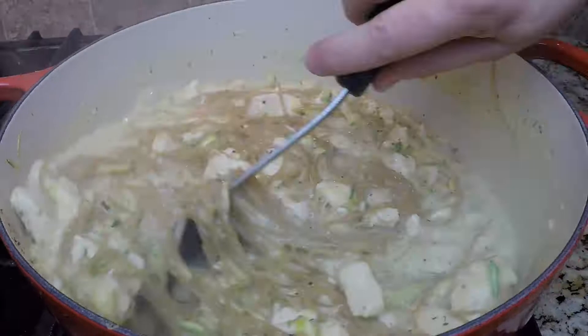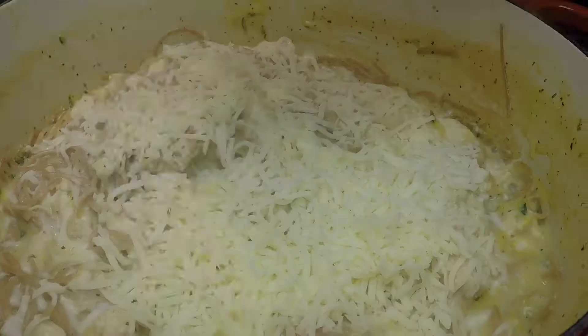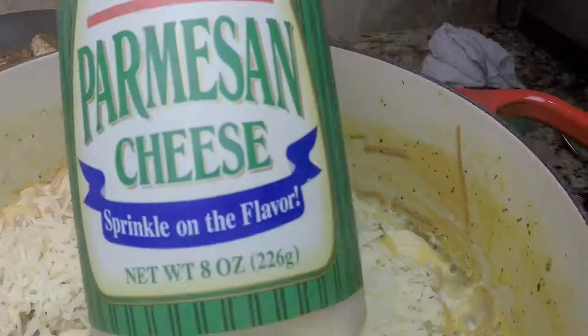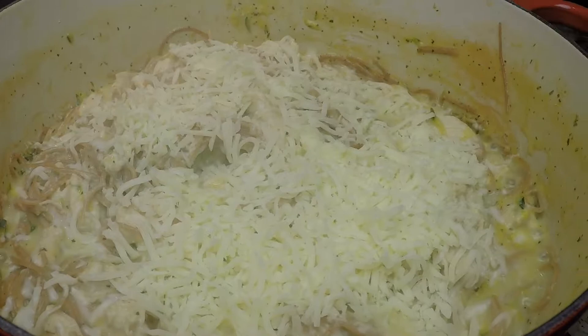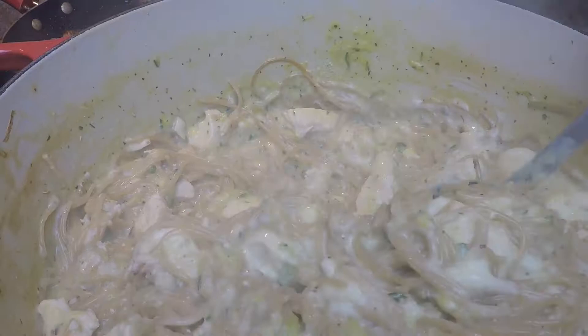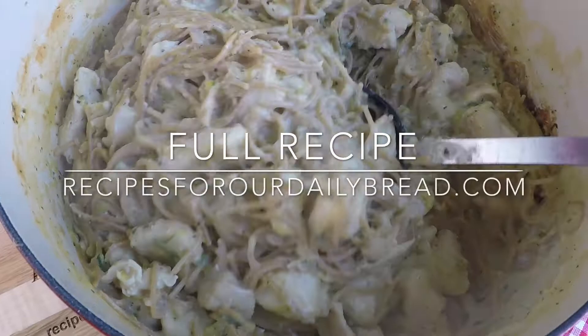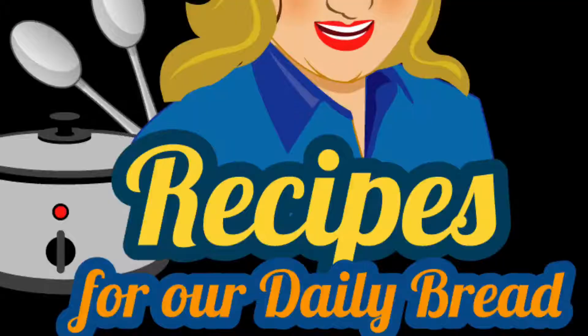I hope you enjoy it. Visit recipesforourdailybread.com for this easy chicken spaghetti recipe and other easy recipes. Follow me on Instagram, Facebook, Pinterest, and Twitter too.